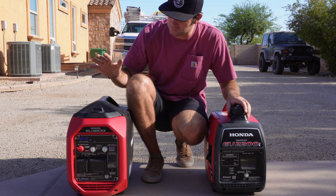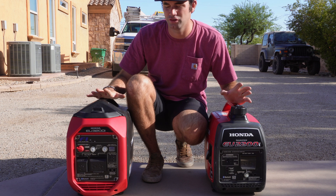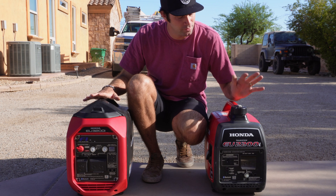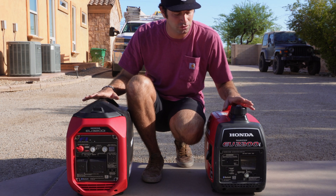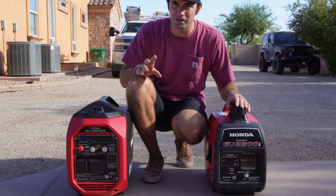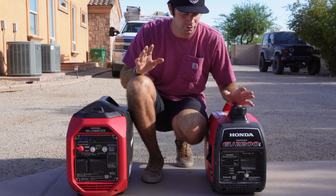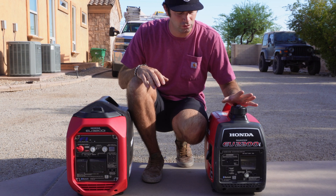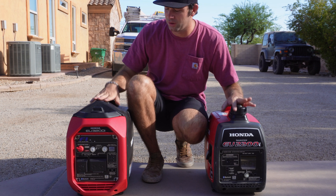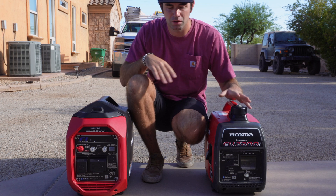Today we're going to be testing if you can parallel connect two different sized Honda generators. Over here we have the Honda EU3200i and over here we have the Honda EU2200i. I'm going to demonstrate that using space heaters that draw about 1500 to 1600 watts — two of them — which should overload one generator. Then I'll parallel connect them and show you how much power each generator is making.